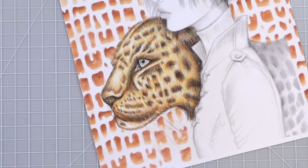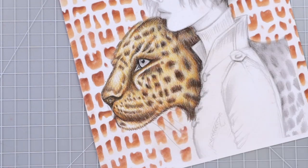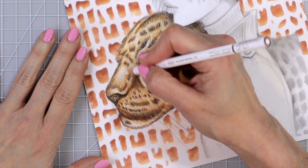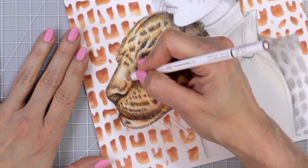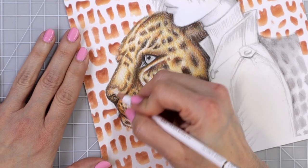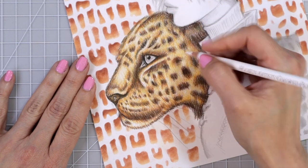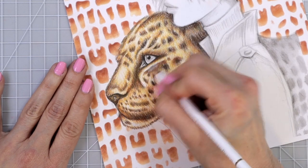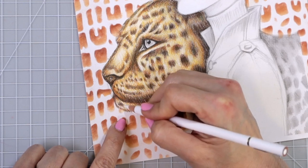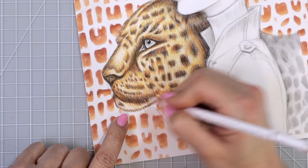The last and final step is to emphasize the areas of the paper where I want it to look very white and create those highlights, and then we're going to color the eye in really quickly. My new favorite white is the Holbein soft white pencil - I love this pencil. I'm just going to come in here and add highlights where I want them, so up here on the top of the leopard's nose, and I'm going to use this just to blend in some of the colors as well. I did use a lot of the white of the paper so this is sort of just adding a little bit of white in those areas and then blending in the other colors.